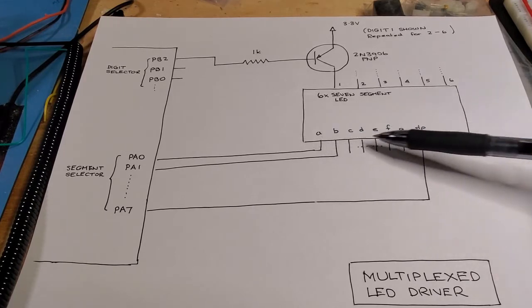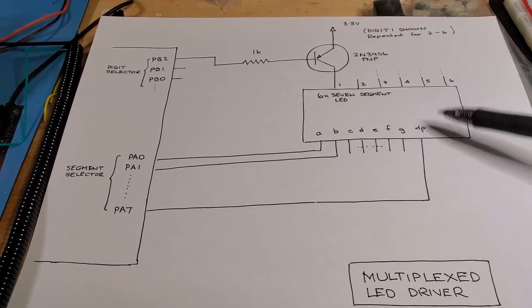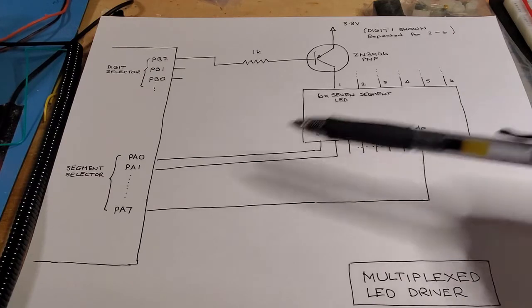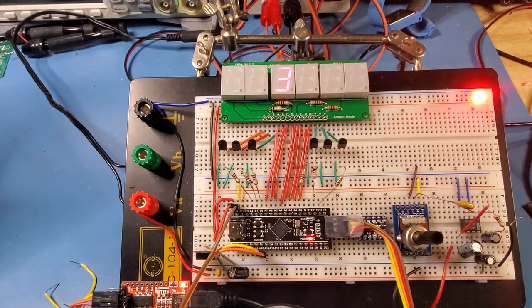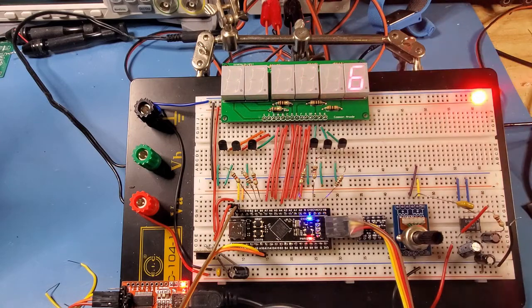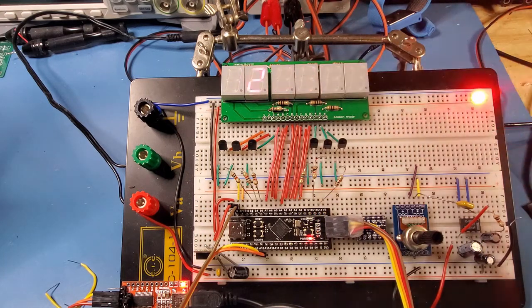The reason for the external transistor is that the current flowing through the digit select line is basically the sum of all currents flowing through the segments. Each segment consumes around 5 to 10 milliamps, so displaying an 8 with decimal point is 8 times 5, or 40 milliamps — which is greater than the 20 to 25 milliamp maximum you can sink into any one microcontroller pin. You can see this in action here, slowed down — changing every tenth of a second so you can see it strobing through each digit.